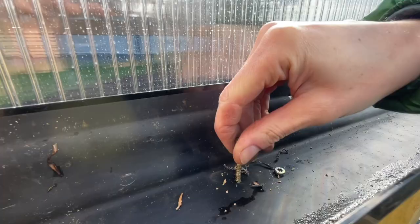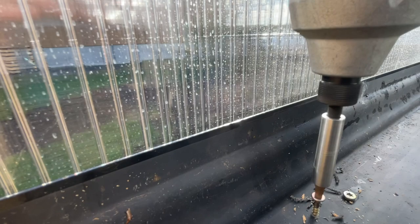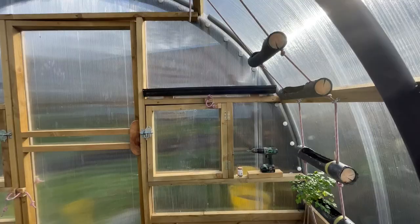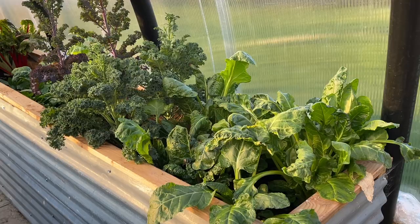I'm just going to drill this next bit. Last screw on this side. That's what it looks like from here - so that'll be great. Get some soil on that and get some stuff growing.